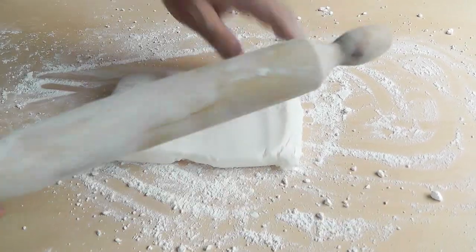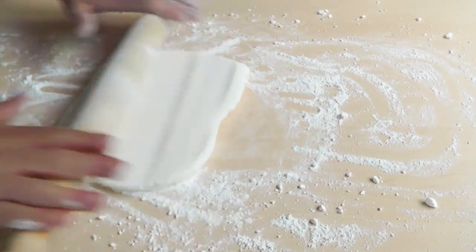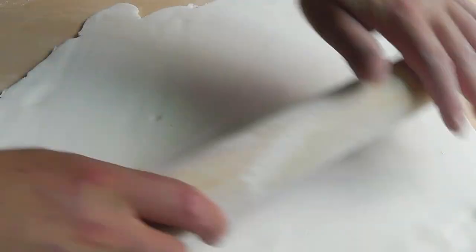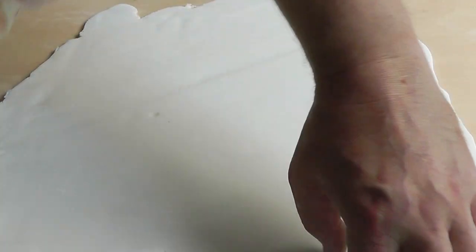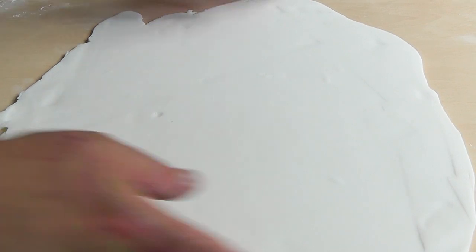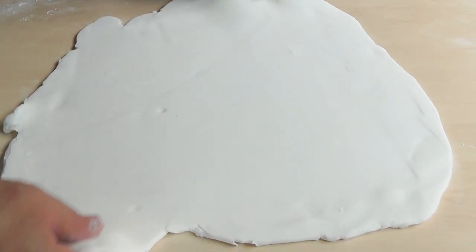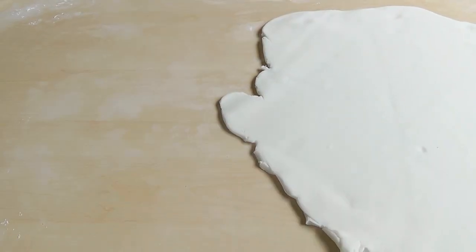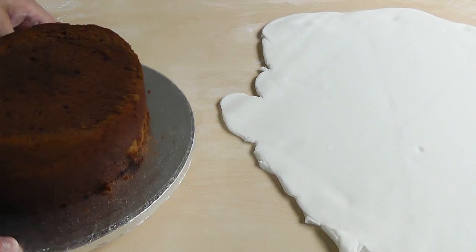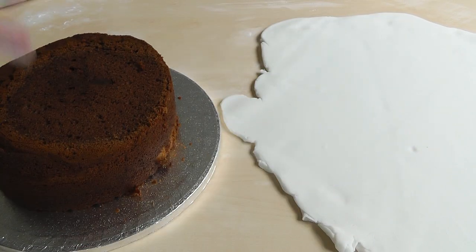I'll carry on until I've got it nice and big — obviously bigger than the cake because it's got to go over the top. Now I've finished rolling mine; I've got a reasonable thickness on there. Make sure it's big enough to go over the cake. Just make sure it's not sticking. I'm going to gently move it over there and get my cake. Now what we need to do with the cake is put some sort of jam on there, because you need to make the icing stick.